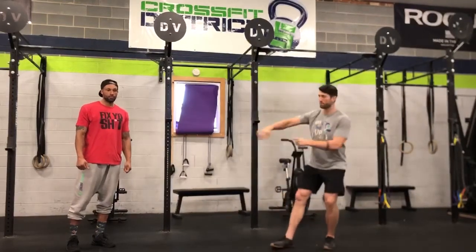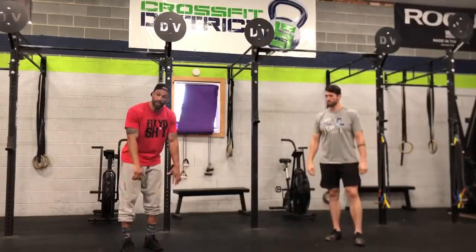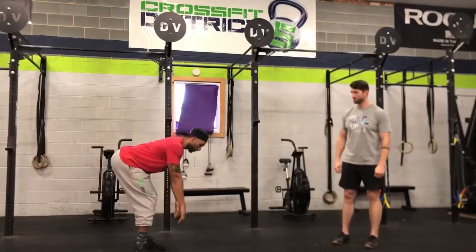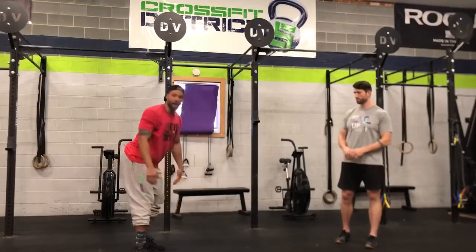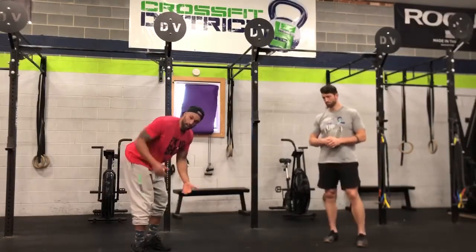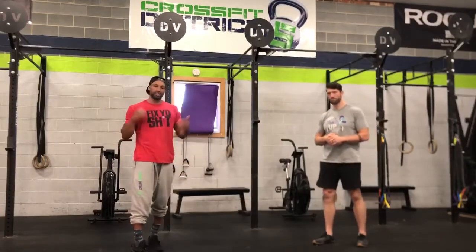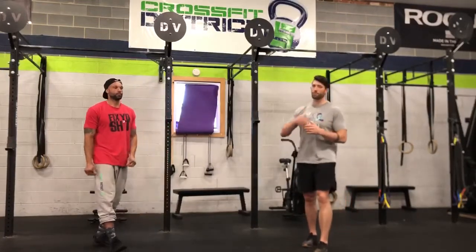Then we've got another minute rest, and then we go into bent over rows. If you have a barbell, we'll go pronated — so hands or knuckles forward, good hip hinge, back flat, pulling elbows closer to the body. If you don't have a barbell, any form of weight works — you can do single arm, cut the reps in half and do the other side, two jugs, whatever you have. It's 75 reps, then another 60 second break.